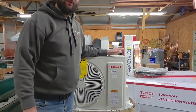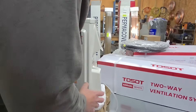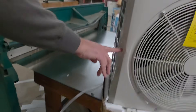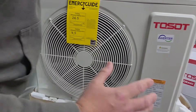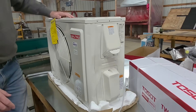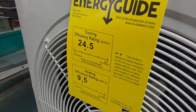This outdoor unit works with the new A2L refrigerants. It has been severely damaged during shipment — there's a dent here and a dent up top. This thing is really damaged. I wouldn't want to install this for a customer, but I'm willing to install it here just to test it out. You can see right here it says 24.5 SEER — that's pretty awesome.